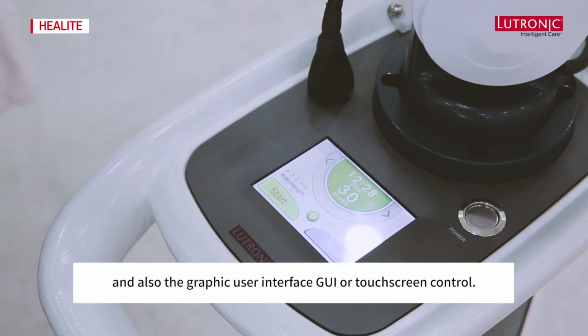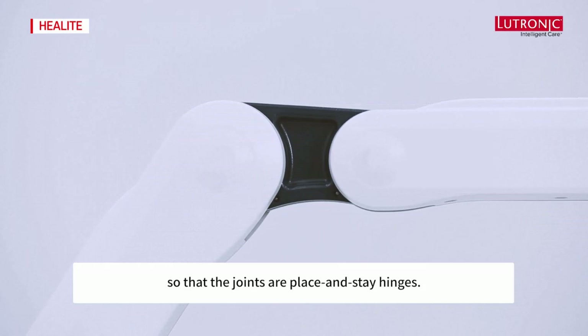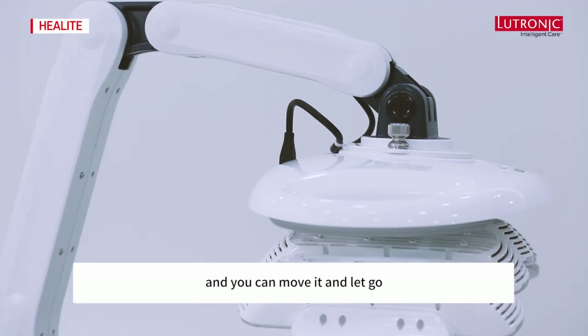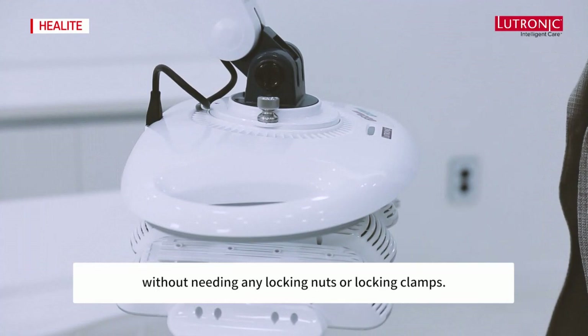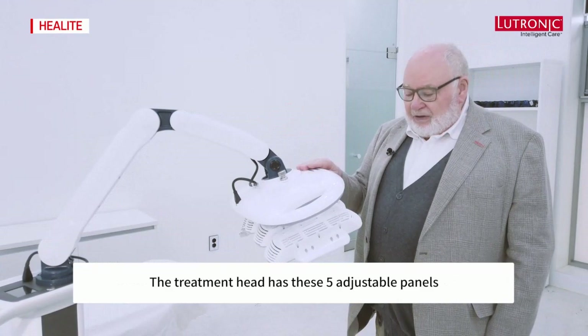The articulated arm is counterweight-sprung so that the joints are place-and-stay hinges. This means you can move the system, let go, and it stays exactly where you put it without needing any locking nuts or locking clamps.